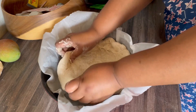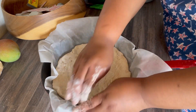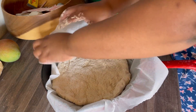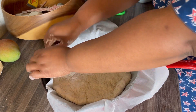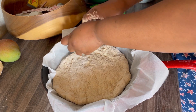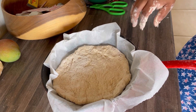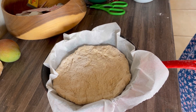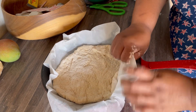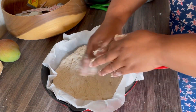I brought my cast iron from Joburg. Hopefully in future I will have a cast iron in this home, but for now I always bring my cast iron and one pan in case I want to make something. And I lined it with baking paper.